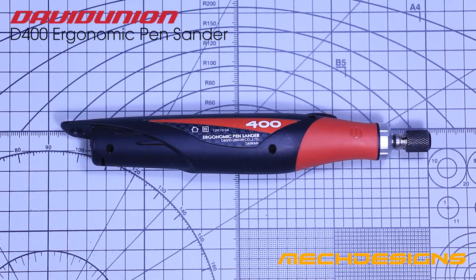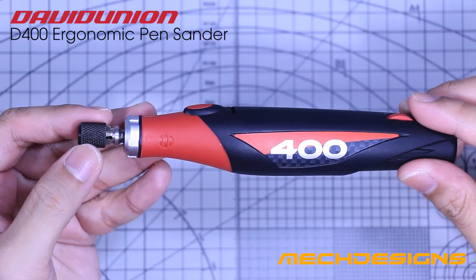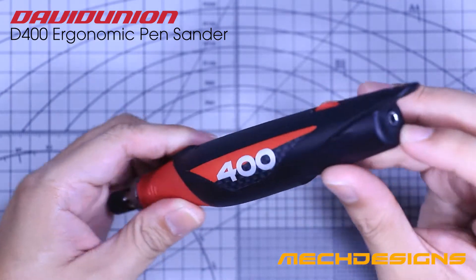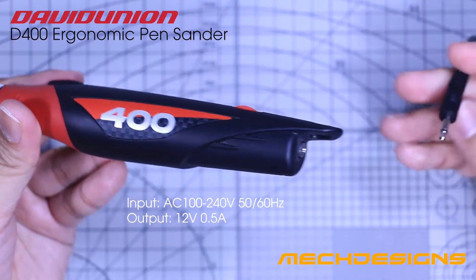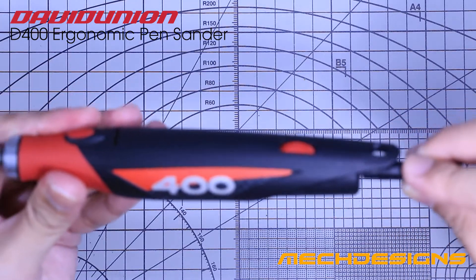So let's proceed with an in-depth review of the D400. At one end you have the chuck where you are going to attach the bits, and on the opposite side contains the power socket. The power adapter for the D400 requires 240 volts with a 50 to 60 hertz input and uses a DC connector, similar to an audio jack, which is also a coaxial power connector.